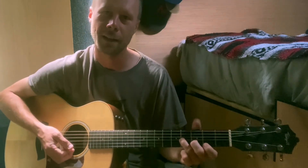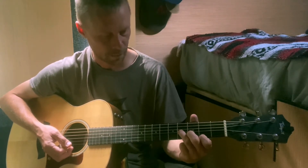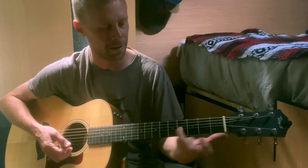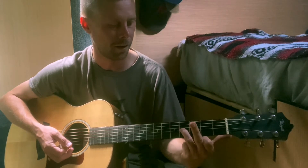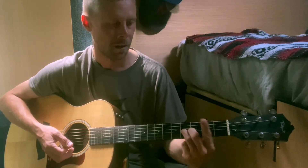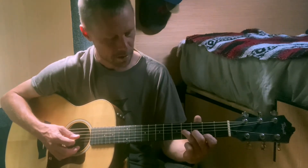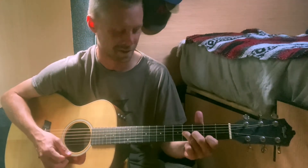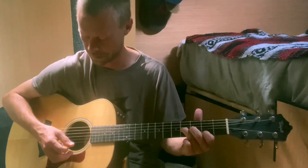Easy way — if you can't get a B minor — easy way to do it: we've got our ring finger on the G string at the fourth fret, our middle finger on the B string at the third fret, and first finger on the E string at the second fret. So just play those three strings. That goes four, three, two for B minor.